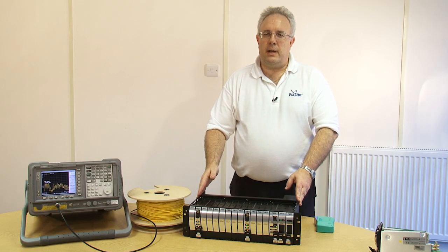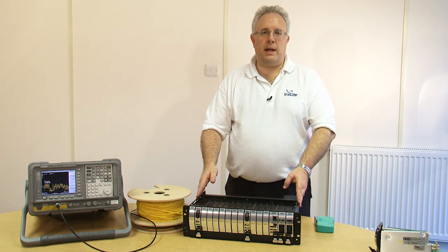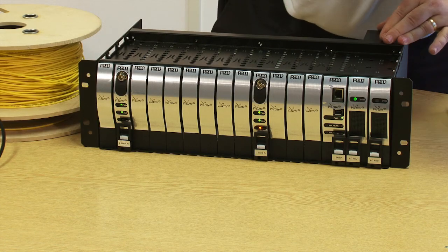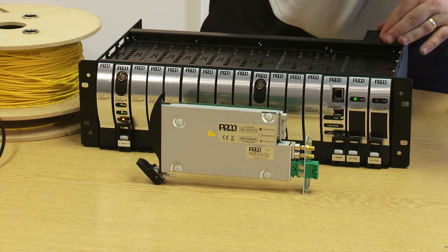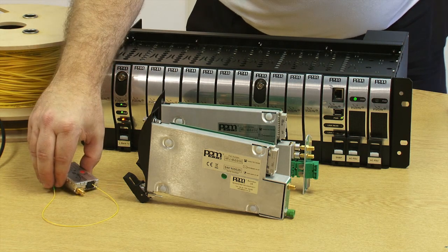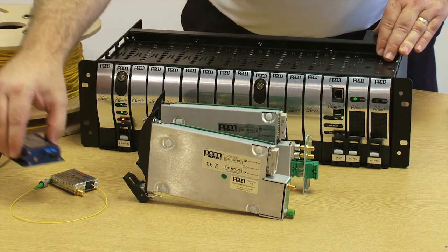In the Violite HD range there are a range of different module options. We have a 3U rack, a 1U rack, and a whole range of outdoor enclosures. Additionally, modules can be available in either blind mate, standard mate, small form factor plug-in edge modules, or shielded M modules.